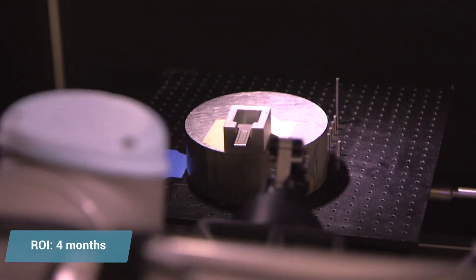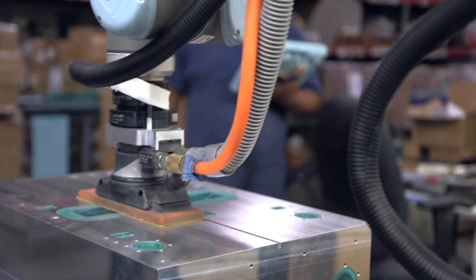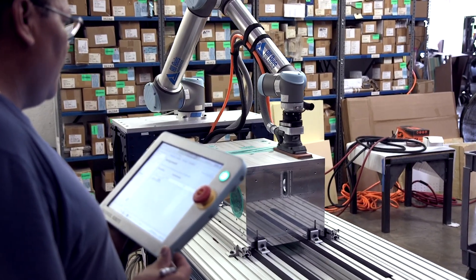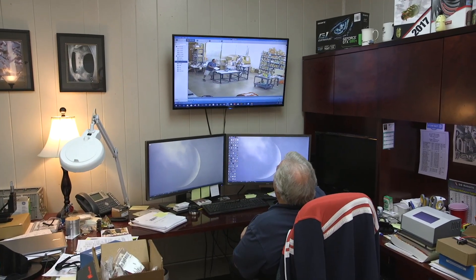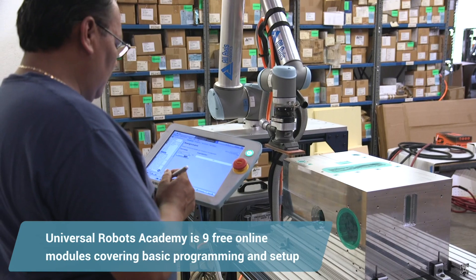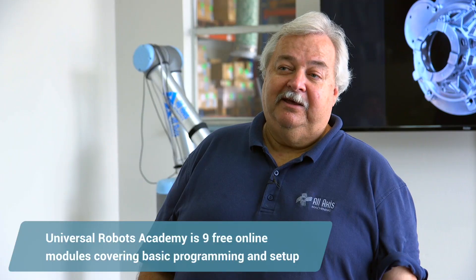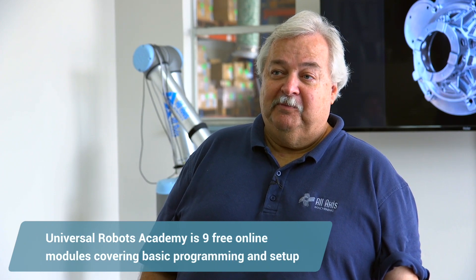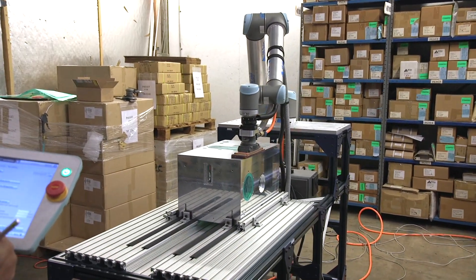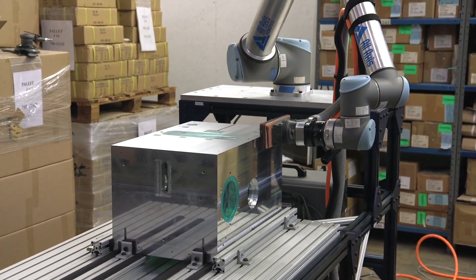Other benefits include an improvement in our quality because of the consistency the robots deliver. On the sanding operation, we had an elderly operator and it takes a lot of muscle to sand a part by hand. I was watching him on the monitors one day and, on his own, after he'd gone through some basic training at the UR Academy, he picked up the pendant and started to program it to sand the part. I've never been more proud to see one of our employees learn a brand new technology and actually improve his skills and his whole lifestyle — not only from what he does but his earning capability as well.